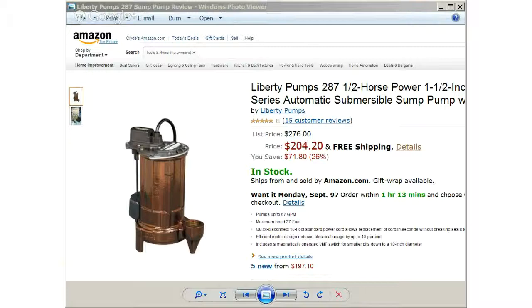The Liberty Pumps 287 features a hermetically sealed motor with thermal overload protection, a stainless steel removable bottom screen, a stainless steel rotor shaft, and permanently lubricated upper and lower bearings. In addition, the Liberty Pumps 287 1.5 horsepower has a vortex style impeller and carbon and ceramic mechanical face seal.